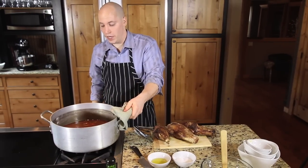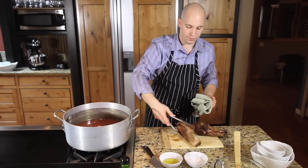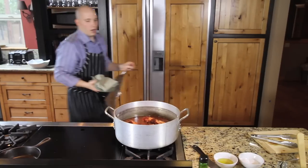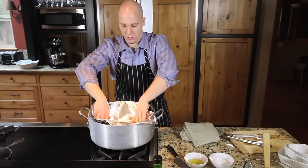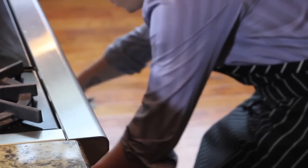Our stock has reduced down halfway — it's been about 30 minutes. Now it's time to add our lamb shank to it. This is ready to go in the oven. We're going to cover it up.